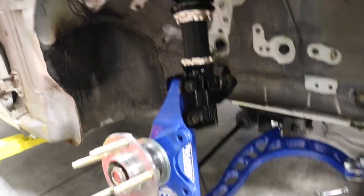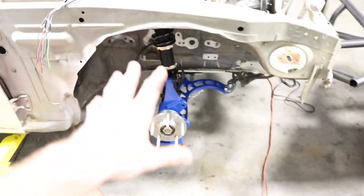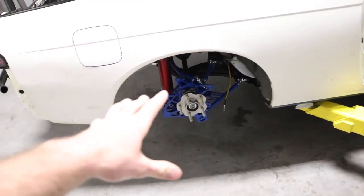Once you got those bolts back in, go ahead and reconnect your brake line right here and you're good on the front. Super simple — didn't take me long at all. It does help with an impact. Probably the hardest part is just getting off the old OEM junk. Let's go ahead and move to the back.